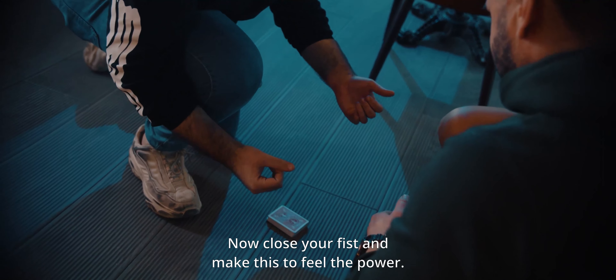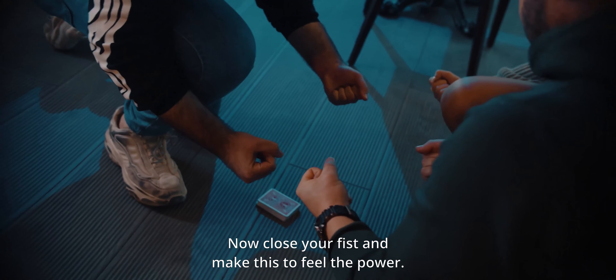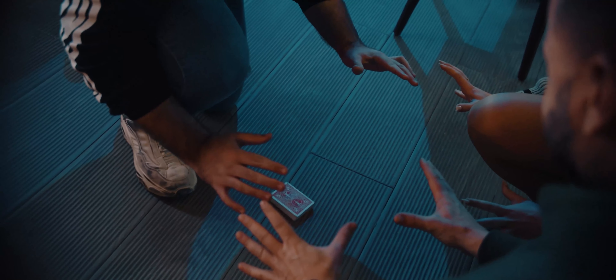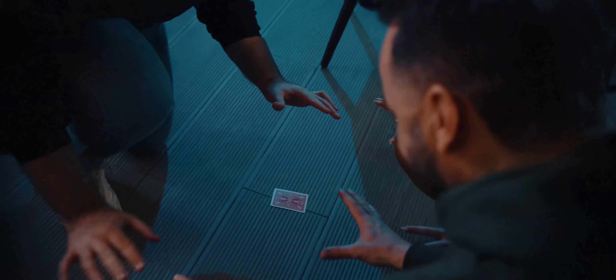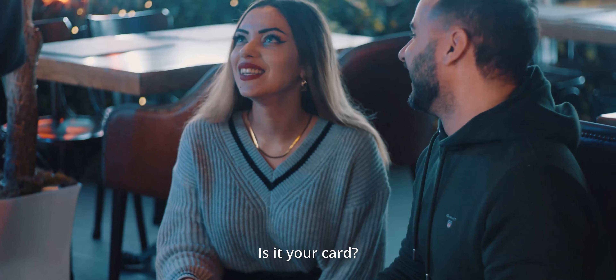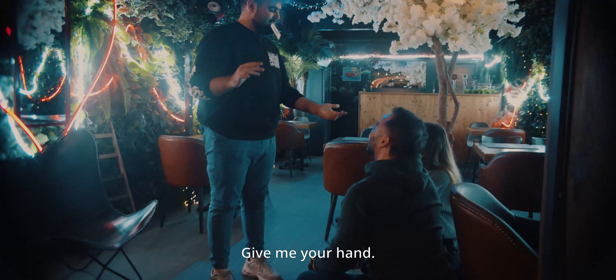First of all, I want you to take one of these cards please. Anyone — can I take this one? Sure. See it and show it to the camera, because we're shooting everything. Great. Now I want you to sign the card please, if you don't mind.